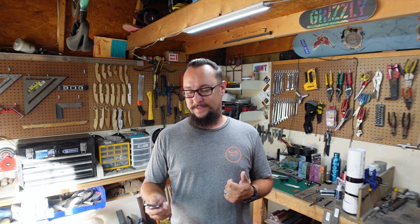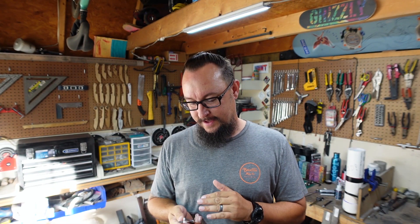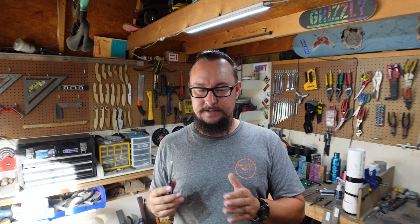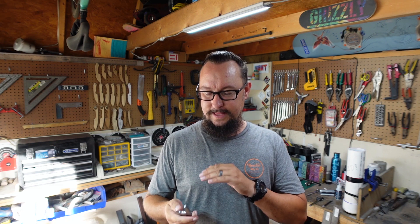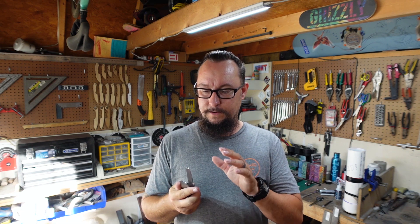How's it going everybody? We're back in the shop and in this episode we are continuing the hidden tang build process, working on this knife right here. I've been racking my brain trying to figure out what the next steps are, so I went back and watched a bunch of other YouTubers that I follow. I'm going to be modifying my plan just a little bit and I'll be telling y'all why as we go.